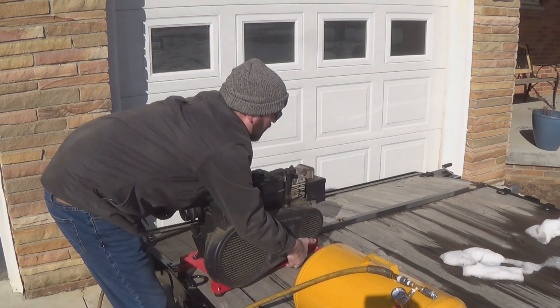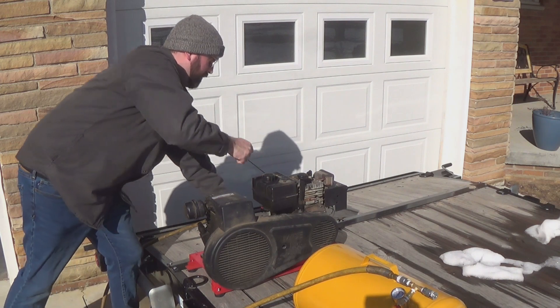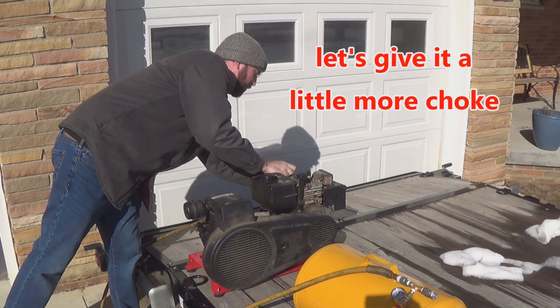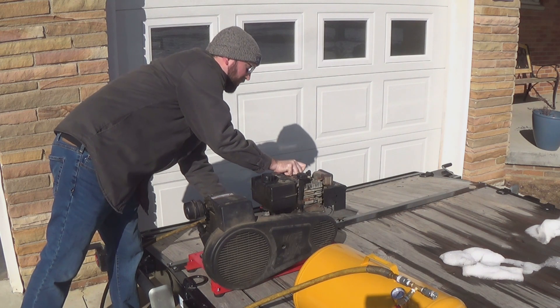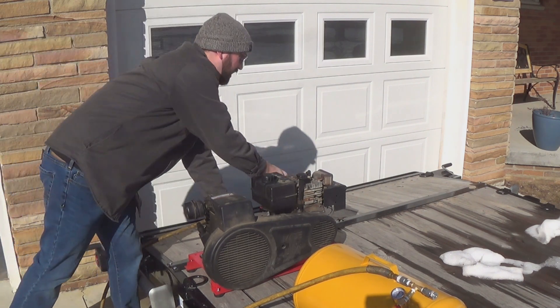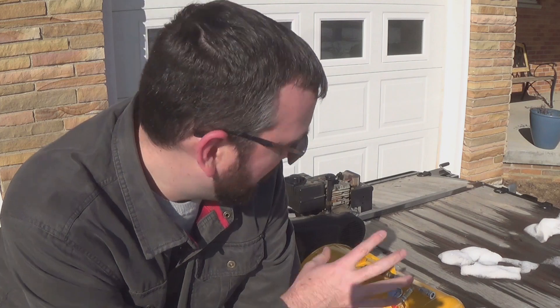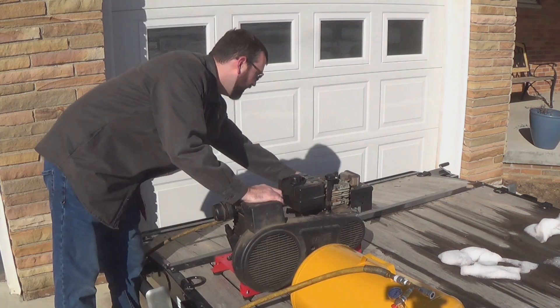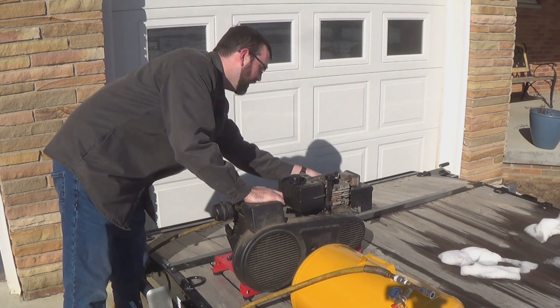It likes to move a little bit. I figured out what my problem was — I put an ignition switch on the snowblower engine, but it wasn't starting because I was killing the spark with the switch I put on. I had the switch basically upside down. So let's try to start it again with the switch in the correct position so I can actually have some spark. Give it just a little bit of choke and see if it'll start.